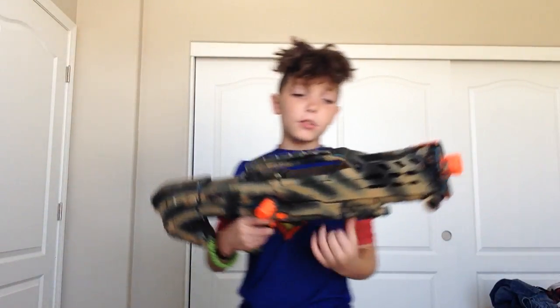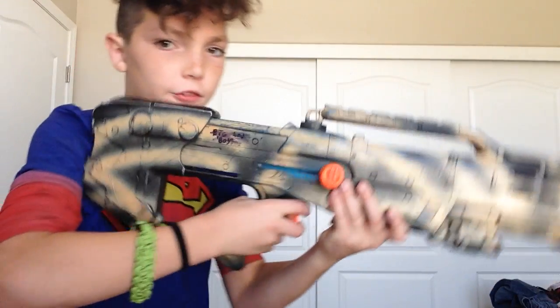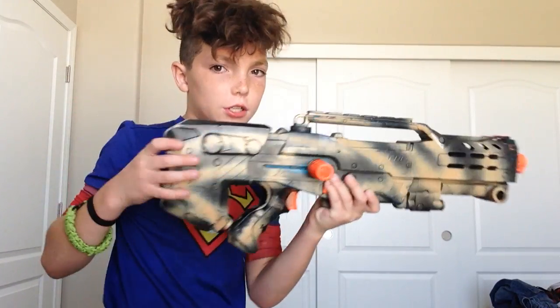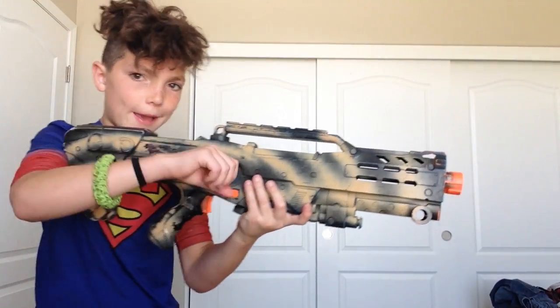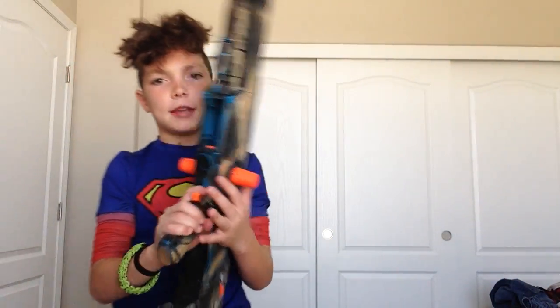Next gun we have is the Long Shot. If you have long arms, you like it like this. But if you have short arms — my brother likes the short arms — you just pop it in and it won't come off. It's long. I love it because I just love the design. I spray painted this one as well.